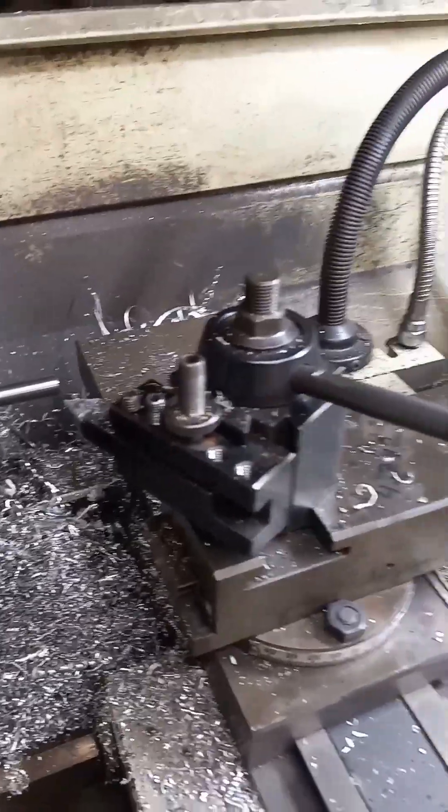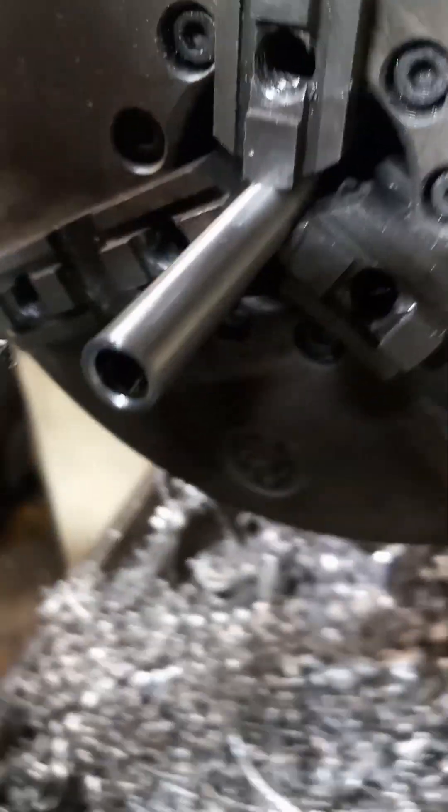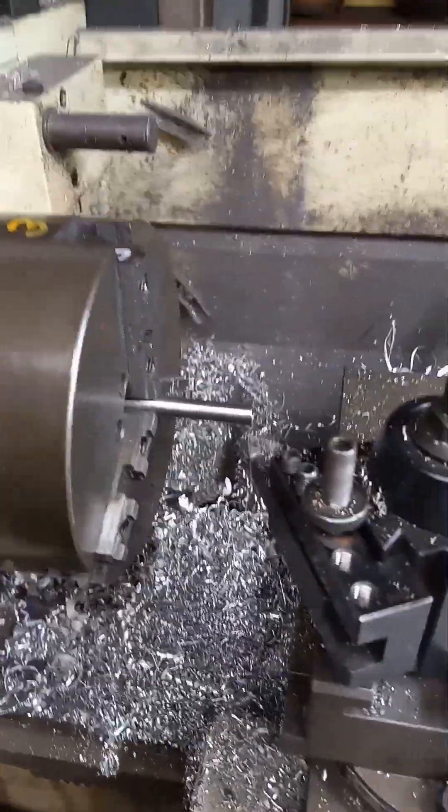The idea here is to make it easy, and by deburring the inside with this guy — I don't know if you can see it, maybe you can — you can see when you push the tip in, you can't tell which end of the pushrod I cut. All right, that's how to do pushrods, my way.